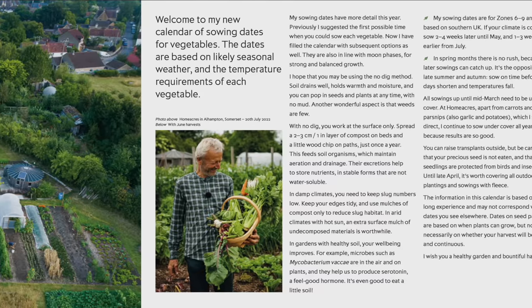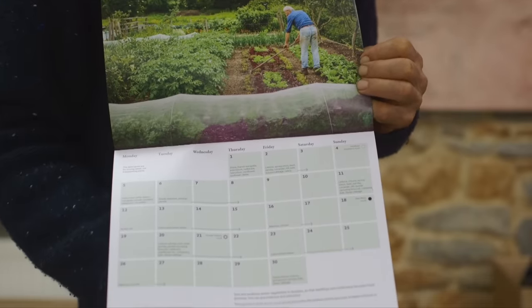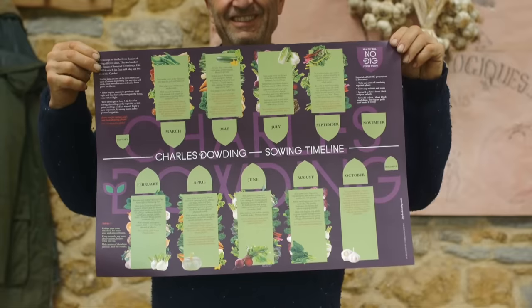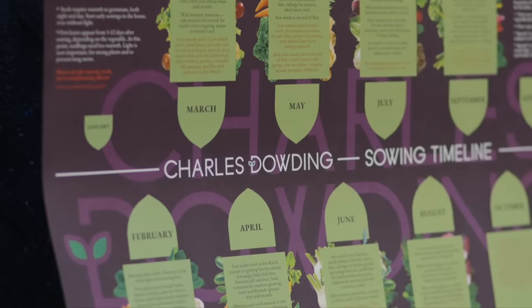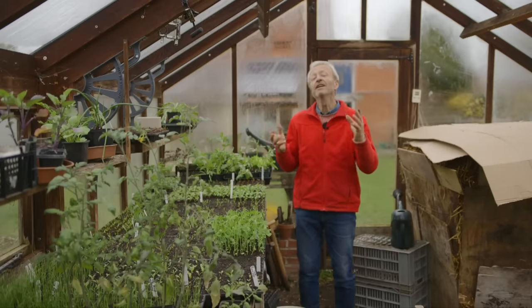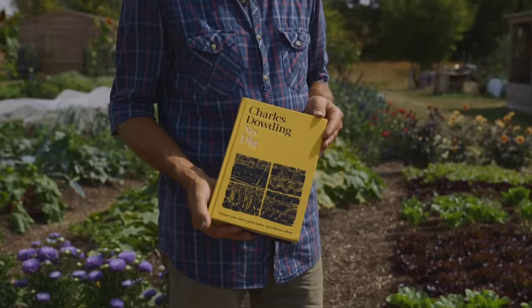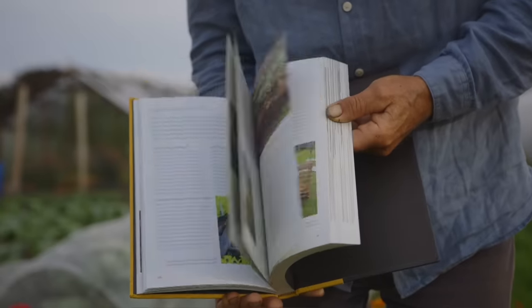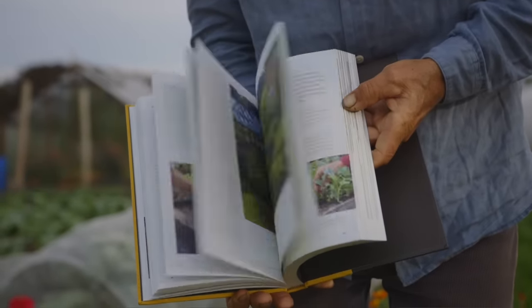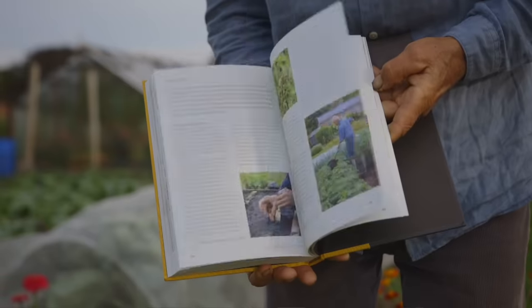To help see you through all of this, we sell my calendar in digital form — you can buy that from my website — as well as in paper form. We also sell a sowing timeline wall chart that you can hang on the wall; it gives you a monthly summary, that overall framework, to cast your eye over every month as a reminder. If you want deeper descriptions, do have a look in my no-dig book, which — although it's called no-dig — has a lot about growing vegetables as well, describing each vegetable, how to grow them, how to save seed, and how to store the vegetables.